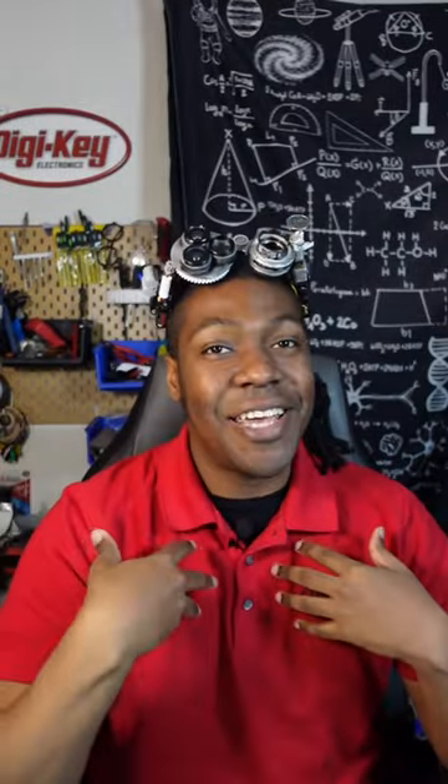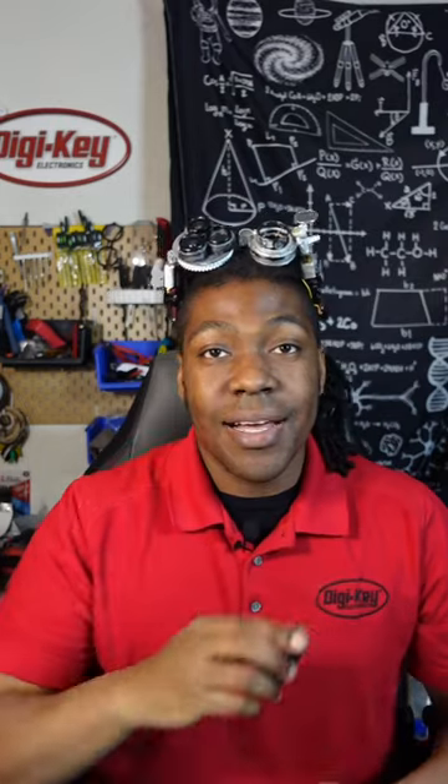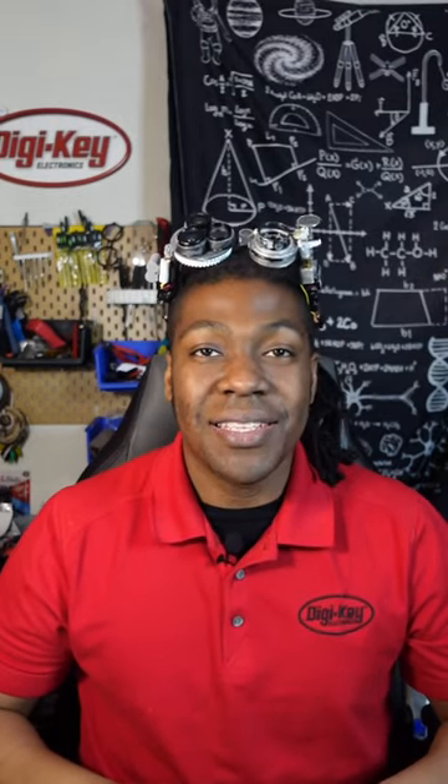Hey Digikeers, Ajay here, your favorite oddity. Today, Ajay recommends to you guys the Adafruit PropMaker Featherwing.